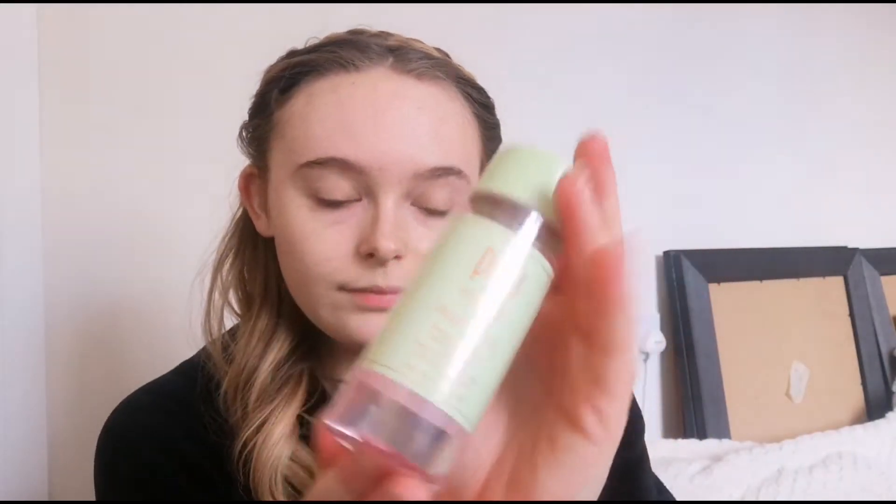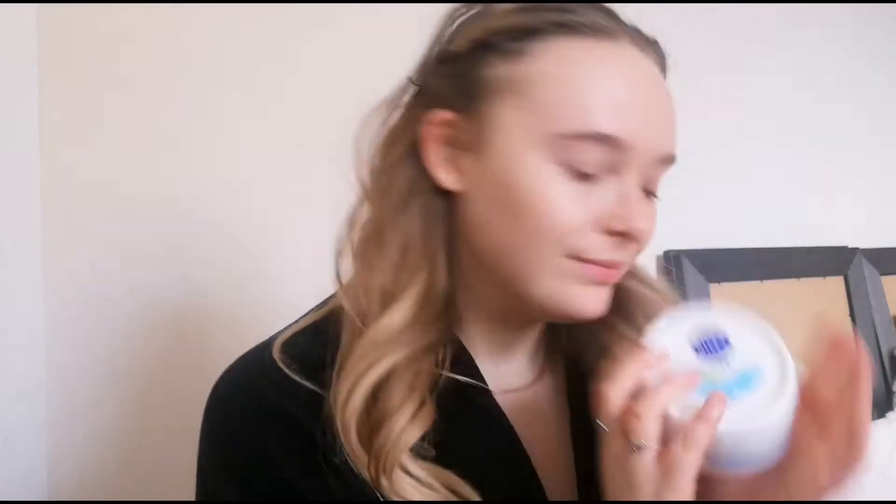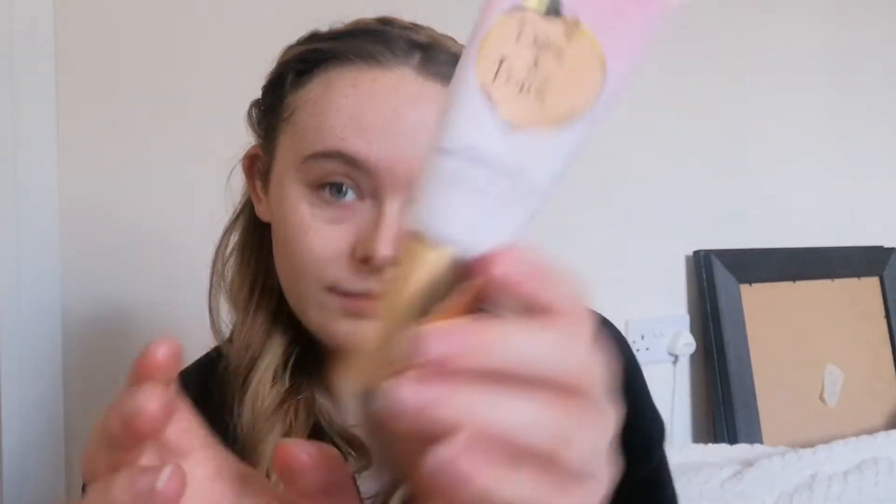Let's just move on to the makeup. Prepping my skin first - I'm just taking my Pixie Rose tonic, this is my absolute favourite tonic I've ever bought. I'm taking a little cotton pad and going over my face just to wipe away any residue and oiliness, just to help have a nice base. Going in with my favourite moisturiser, the Nivea Soft Professionally Soft Moisturising Cream - just taking it all over and making sure it's all patted into the skin nicely. For primer I'm using my Too Faced Peach and Primed - this is the best I've ever used.